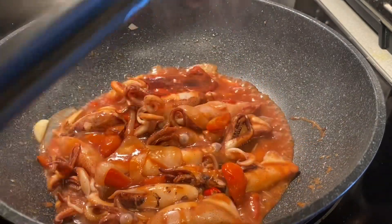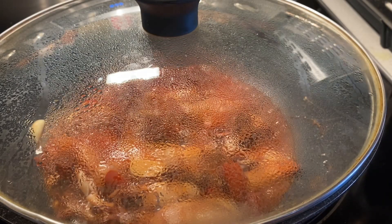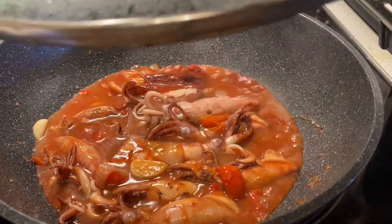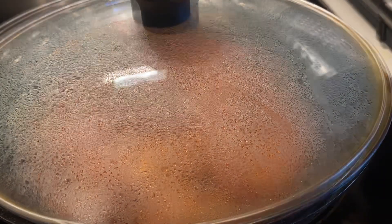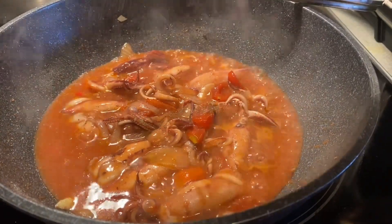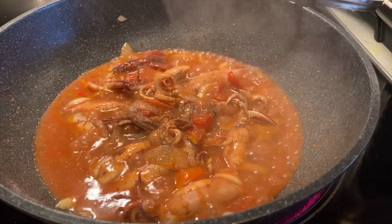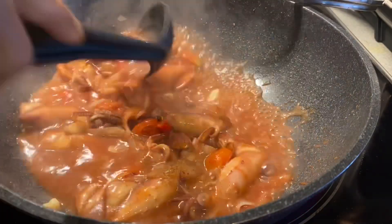If you like my video, please don't forget to subscribe, like, share, and comment, and post notifications. Add one quarter cup of water to help bring the squid to a boil, and also add one tablespoon of black pepper. Press the notification bell so every time I upload a new video you'll be updated.